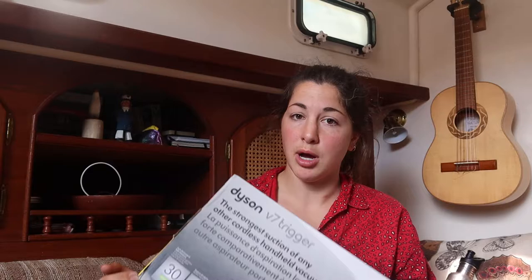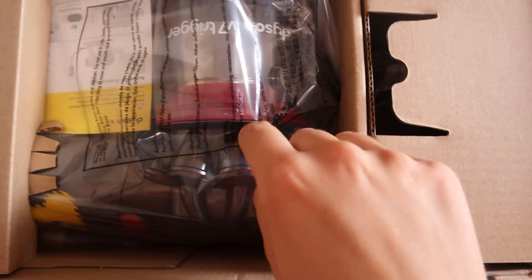V7 trigger handheld vacuum. I'm so excited. It's like one of those purchases that you know when you feel good after you spend money — that's not a good thing. I definitely do feel good about this, so I said screw it, I'm buying this. Dyson has a hundred percent satisfaction guarantee, so if I don't like it, I can return it.